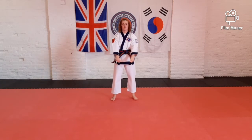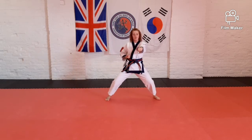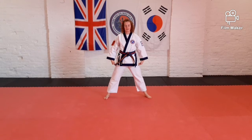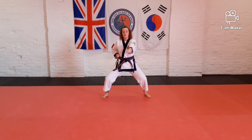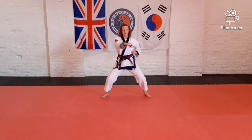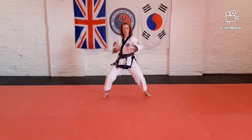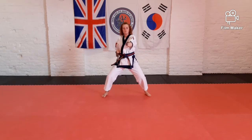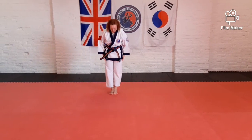Ready position. We're going to step into our horse stance middle punch. Make sure your feet are on the same line — don't have your legs like a triangle. Bend your knees like you're sat on a big fat horse. We're going to do one punch, one shout, or you can count along with me. One. Two. Three. Four. Five. Ready position. Tense position. Bow.